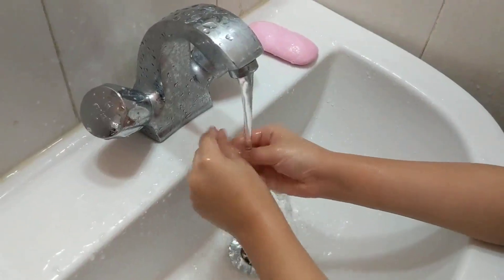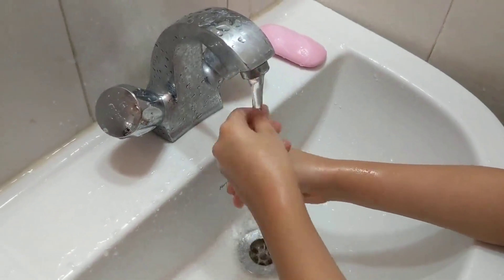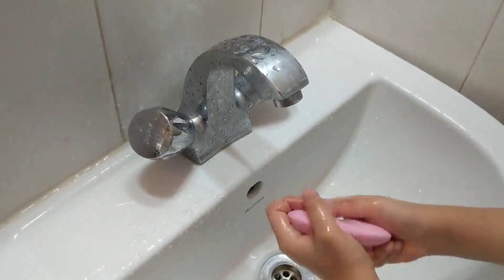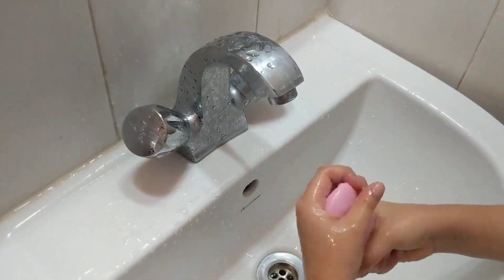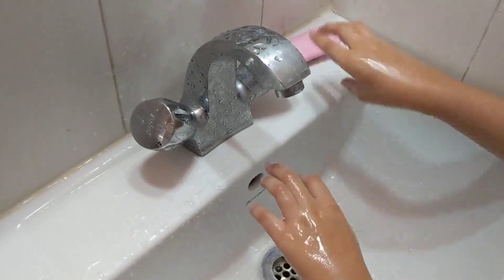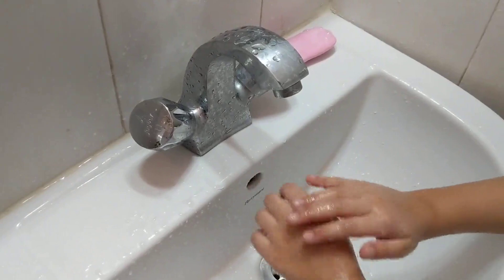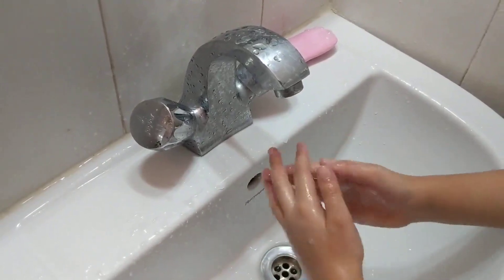Wet your hands, take some soap, rub the tops and bottoms, and in between.